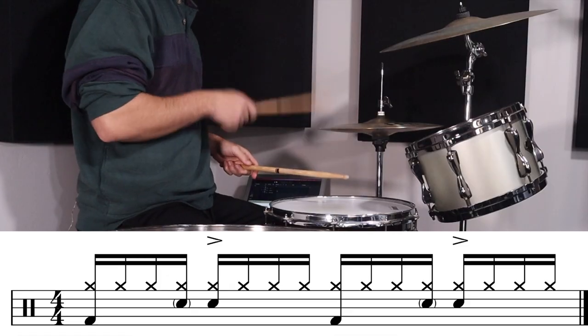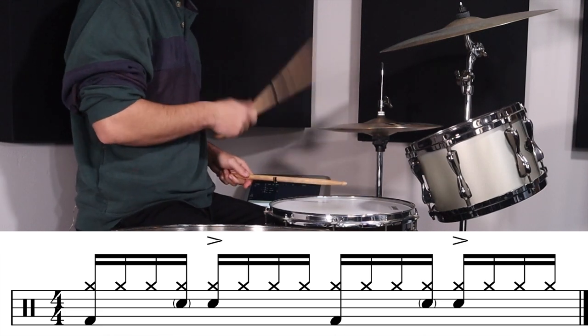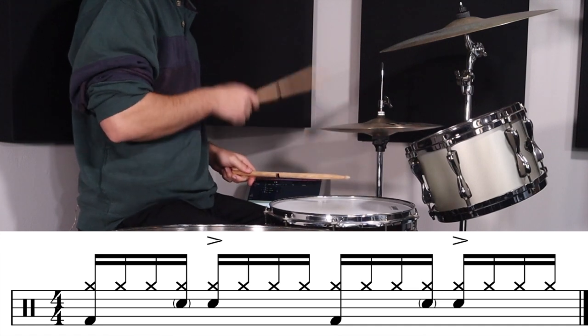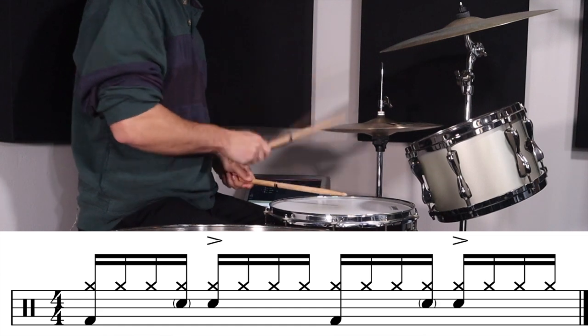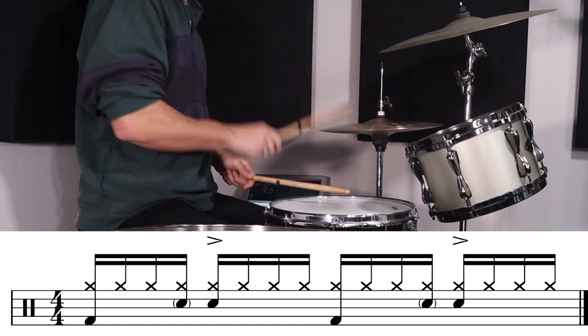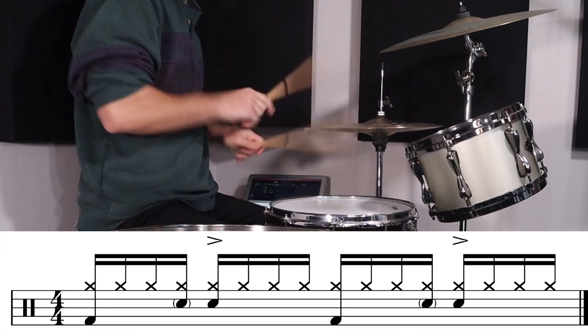The other thing about this groove is Steve Jordan plays a ghost note just before the backbeat, which can be quite tricky if you haven't played stuff like that before. So just work on that as well. Here's a simple groove working on that idea — playing a 16th note groove and putting ghost notes just before the backbeat. Let's go to the groove now. I'll play it slowly, I'll speed it up, and this is an iconic Steve Jordan groove — here we go.